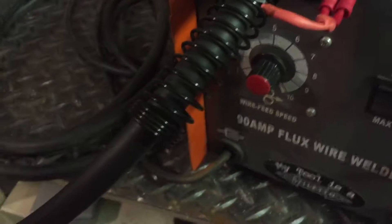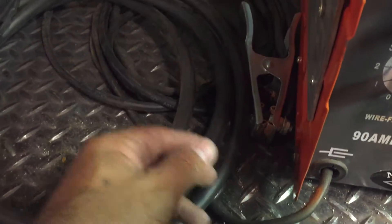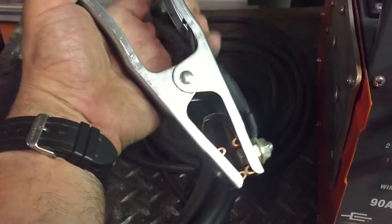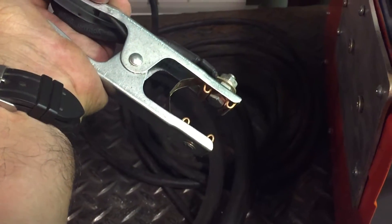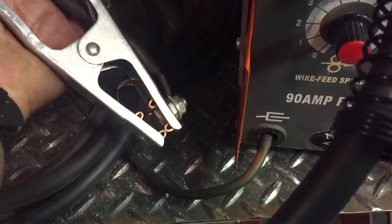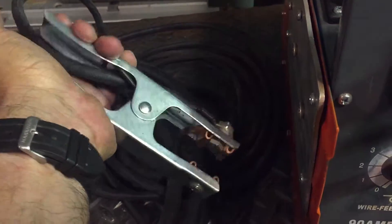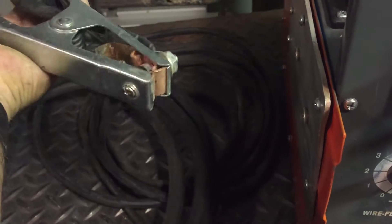That essentially takes care of the conversion. What I did in addition to that is extend the ground clamp and doubled the length — from what I believe was six feet to now about 12 or 14 feet. I added a new spring-type ground clamp with an eight-foot cable and combined that with the original ground clamp cable. The clamping is much better, which makes for a better weld in general.